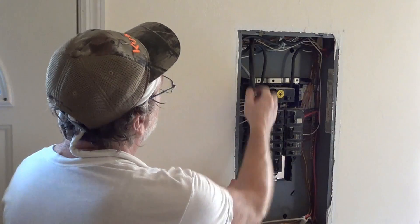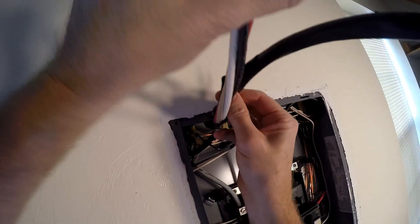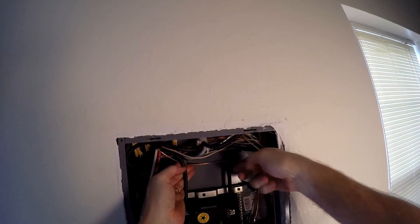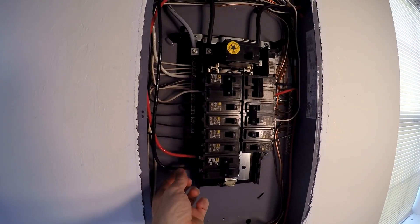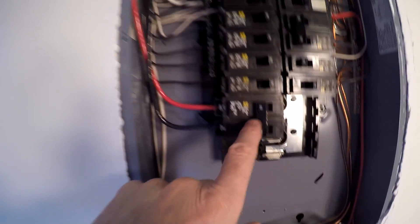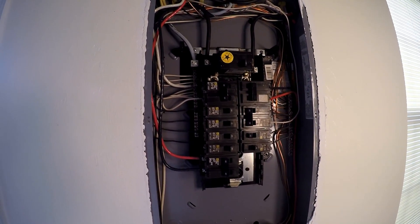This is the 60-amp breaker for the solar. I'll strip it back and wire it in — hot one and hot two. This is the utility supply to the solar. You've got L1, L2, the common, and the ground on this 60-amp breaker. This whole thing is shut off, so next we're going to do a little test to see if all this power ends up in the right place.